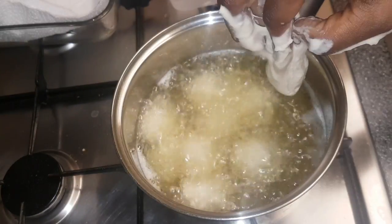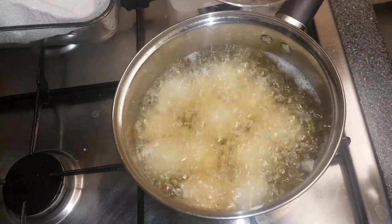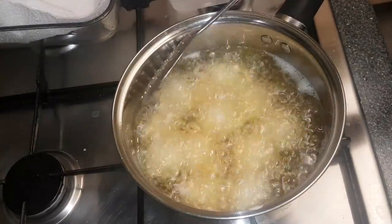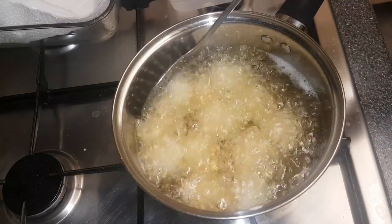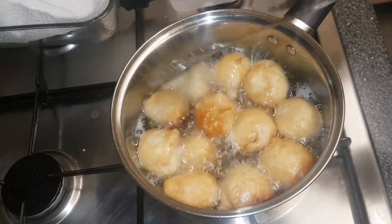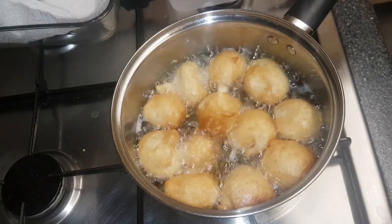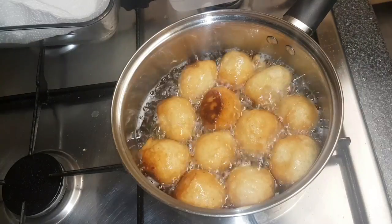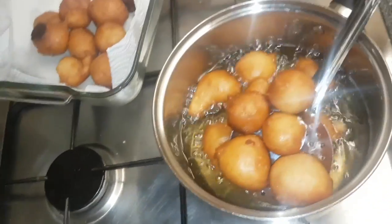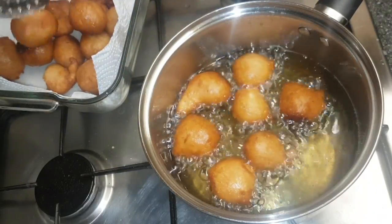If after a minute the paste hasn't risen up by itself, feel free to gently lift it up until it all comes up. Once that's done, leave it until it changes to a golden color, then transfer it into the bowl using the skimmer and carry on with the same process with the rest.